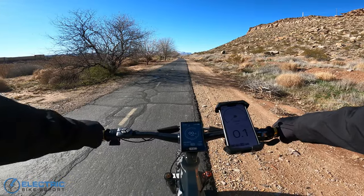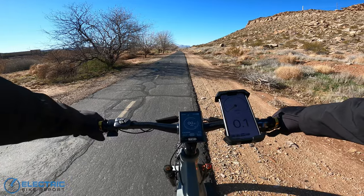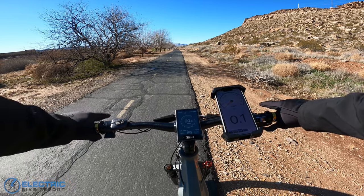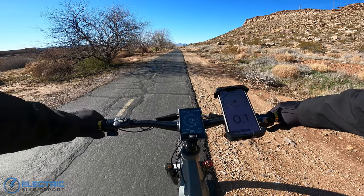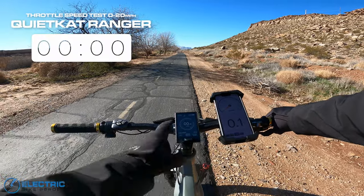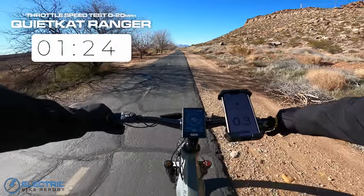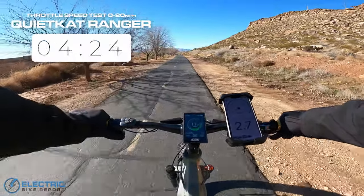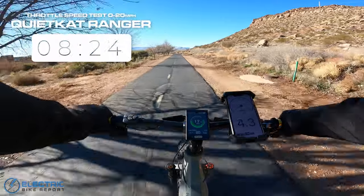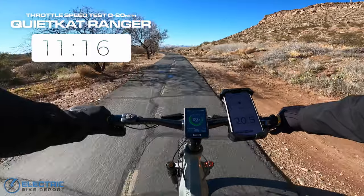We are back on the Quiet Cat Ranger to do a throttle acceleration test from zero to 20. I have it in boost mode, and it does seem like there are different power levels to the throttle depending on which PAS setting you're in. So we're going to try the fastest here and see how long it takes to hit 20 by the bike's display. Pretty nice start there — not too punchy, but picking up quick. 19, 20, 20.6.